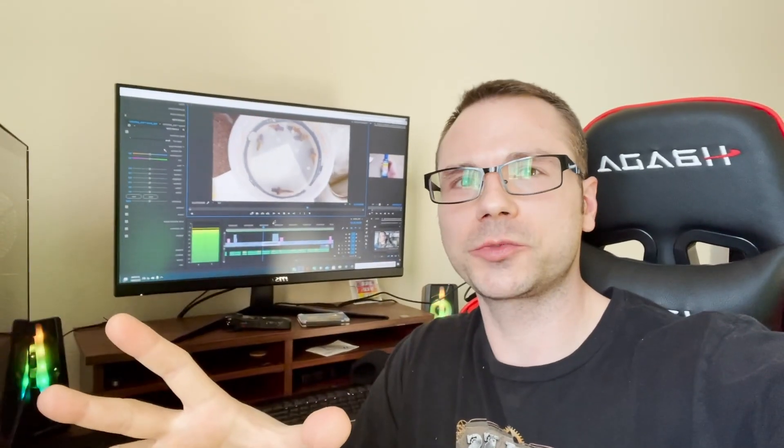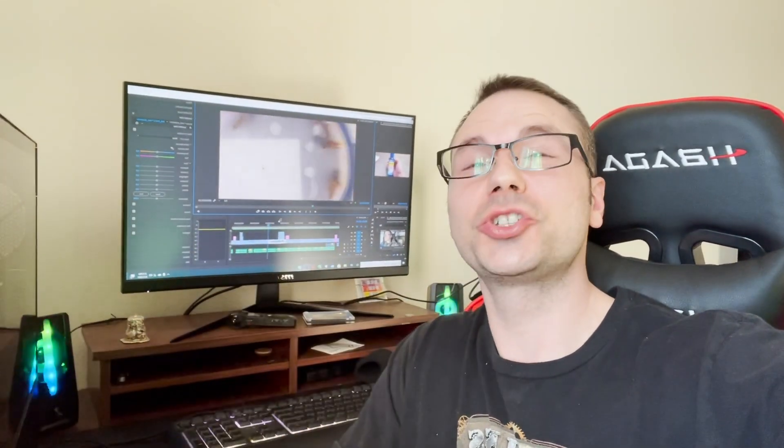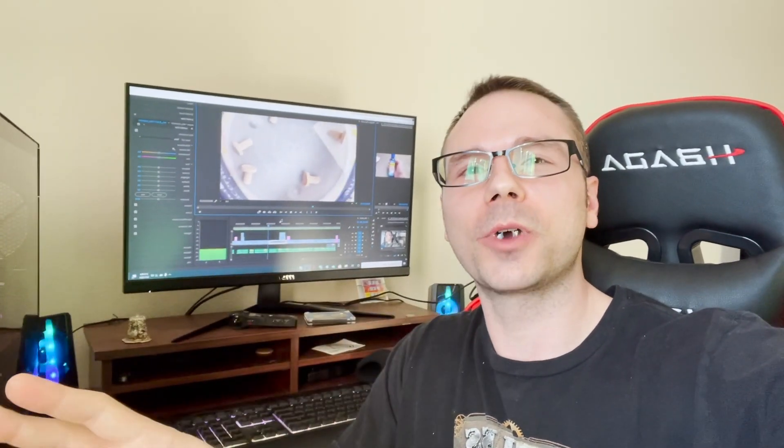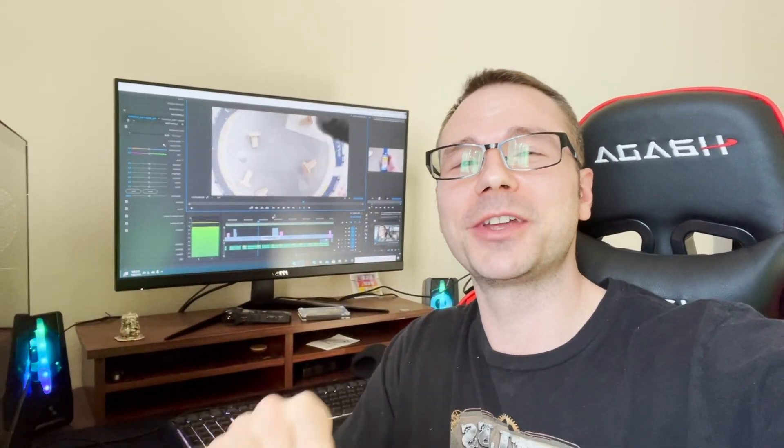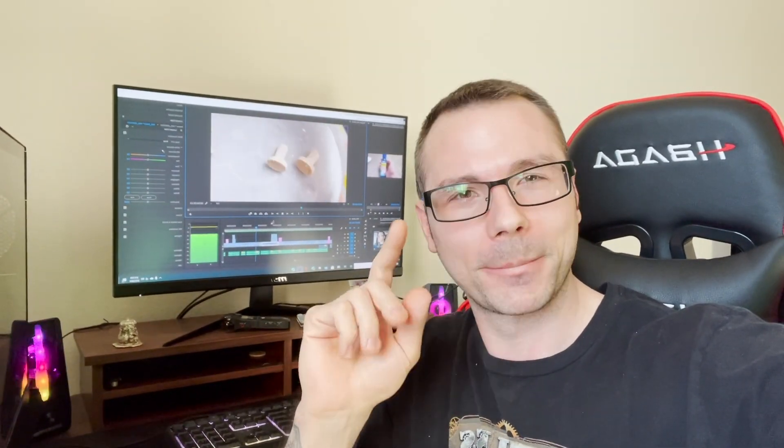I almost forgot — I have so much more coral to show you. If you are on my Instagram, you already know about it. But holy cow, guys, wait for that video. I can't wait to show you. See ya.